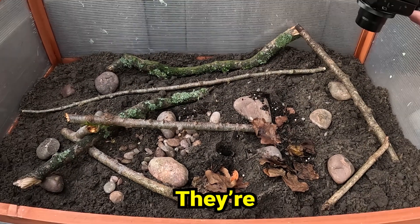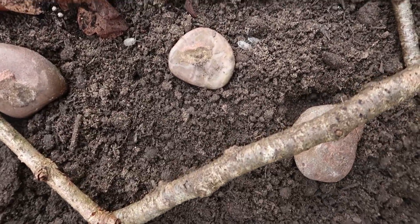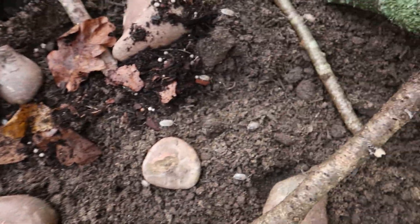Whoa, look at them go — they're already going for it! As you can see, they were right at home and they got straight to work. Within a few minutes of being there, they'd pretty much found where they were comfortable.